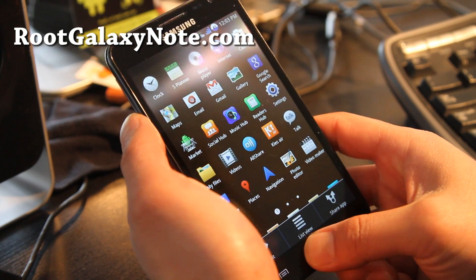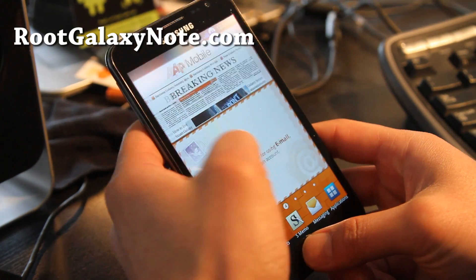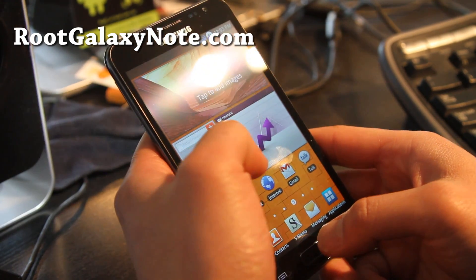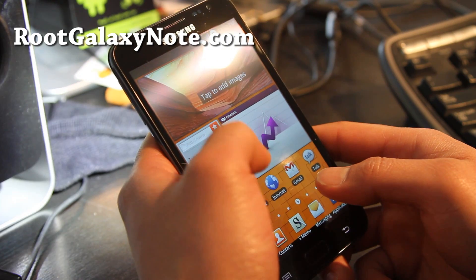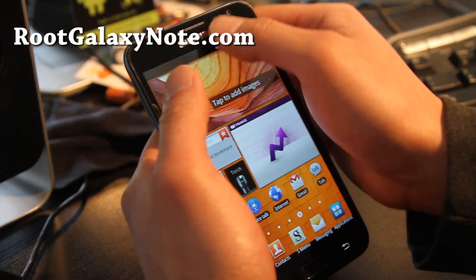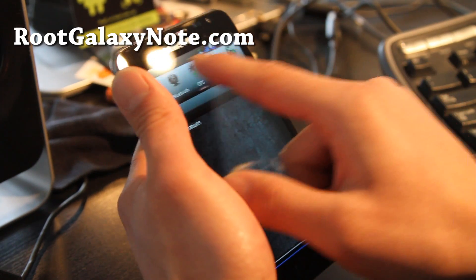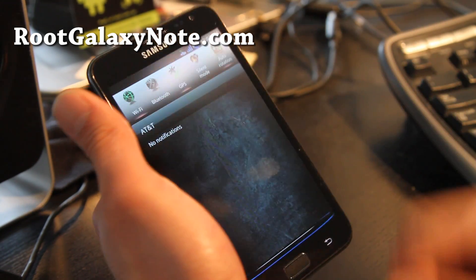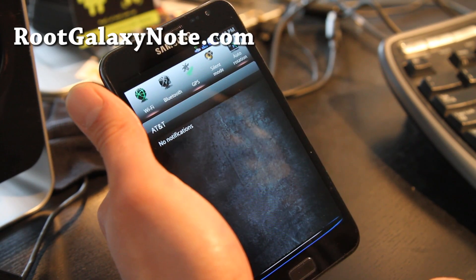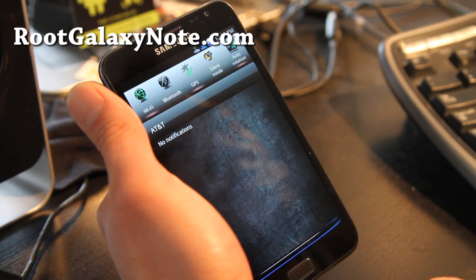Anyway, check it out — this is pretty much another stock rooted ROM with a bunch of more cool stuff. There's a torch, wow. Not sure if that's part of stock Galaxy Note. You get five homescreens, so if you want like 11 or 12, you'll probably want to go with another ROM — I think Romo has 14 or something like that.